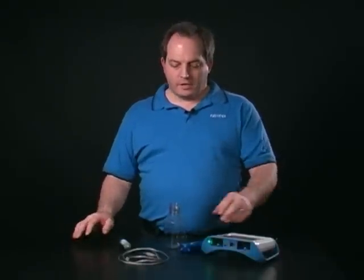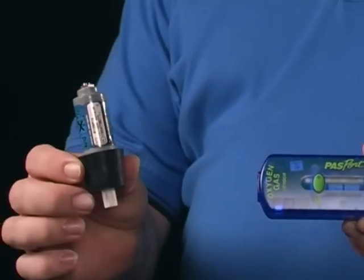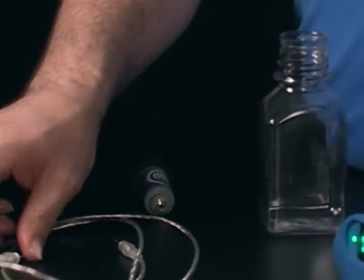Hello and welcome to a quick look at the oxygen gas sensor. The oxygen gas sensor comes in three parts: the sensor box, the sensing element, and the cable that connects them.